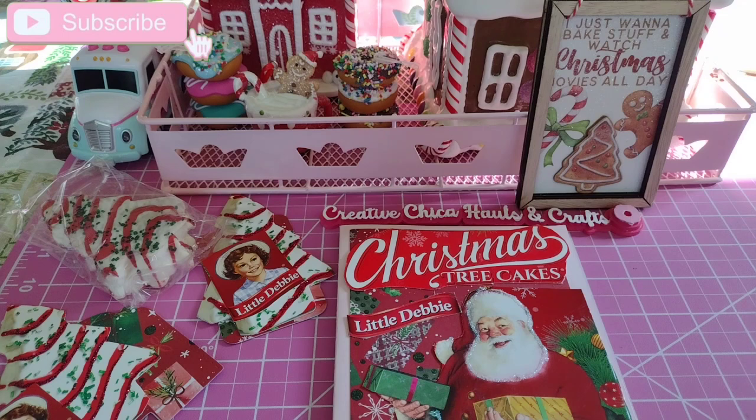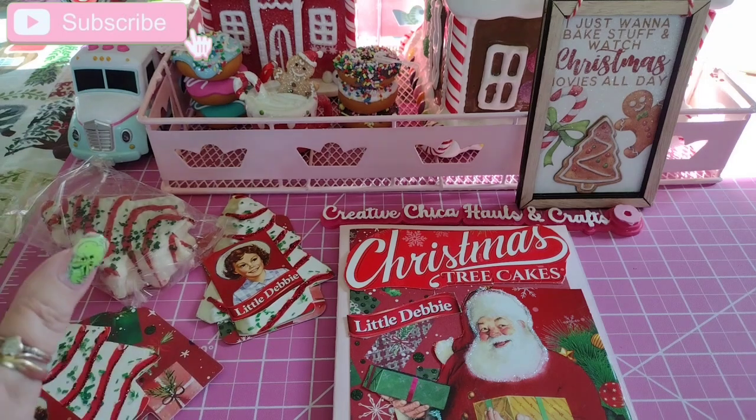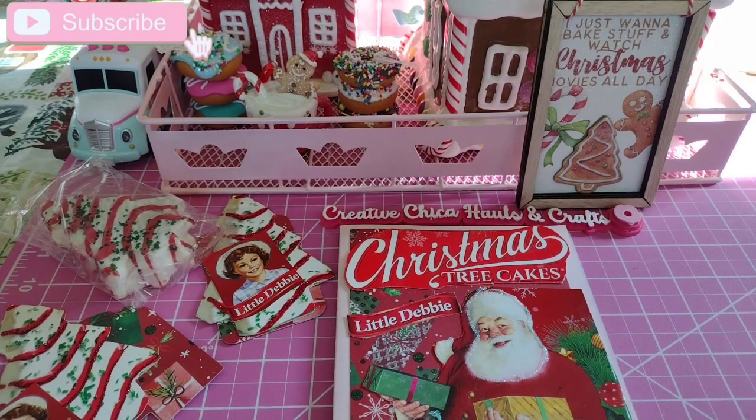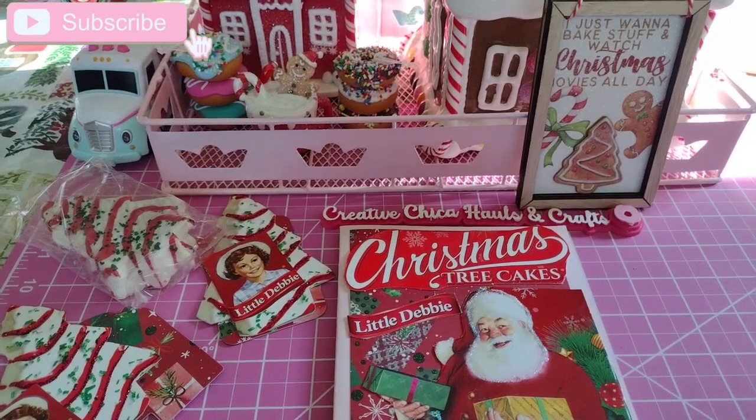I was looking on Pinterest and they're going to have red velvet Christmas trees from Little Debbie — like the regular ones but red velvet cake. It's supposed to be new this year. Has anybody seen it? I haven't seen it yet, I would love to try it, but I hope they bring it out.